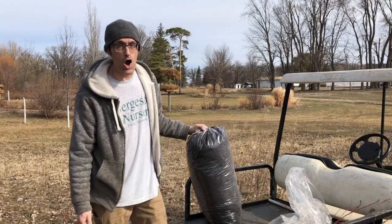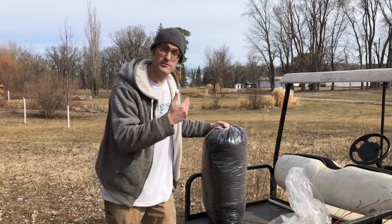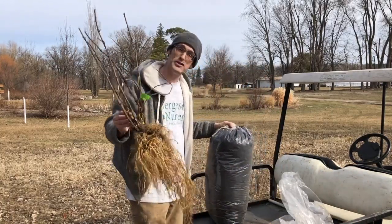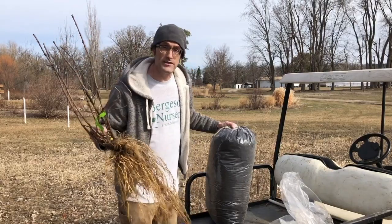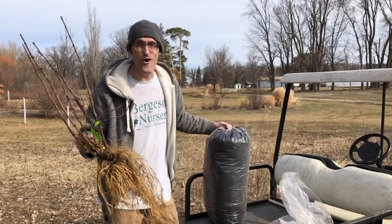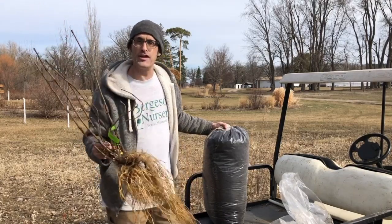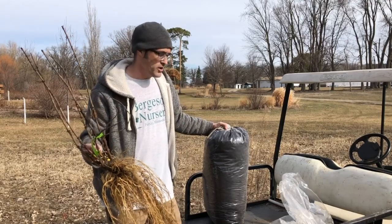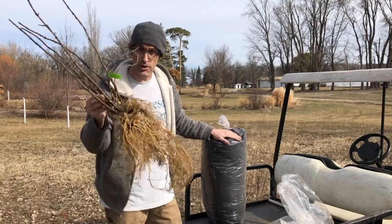With shrubs, if you want to add peat, that's a very good idea. Bergeson black bog peat is like black gold for plants — everything loves it, especially hydrangeas of all kinds. How much peat do you want to put in each hole? Again that depends on how ambitious you are. If you really want to baby your hydrangeas and you're in some really tough alkaline heavy clay, you can actually dig a big enough hole to fit two full bags of peat for each plant.